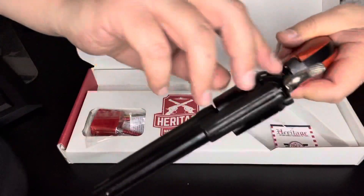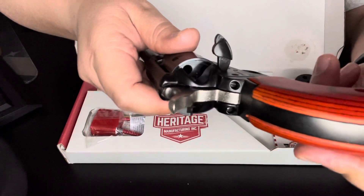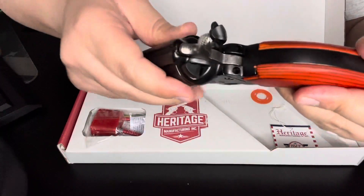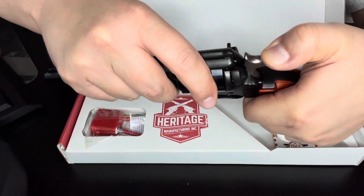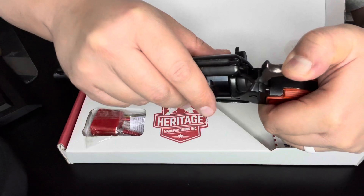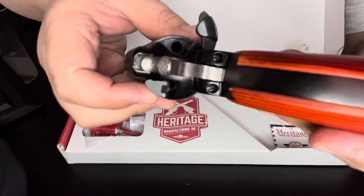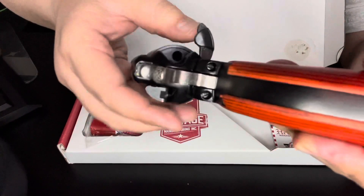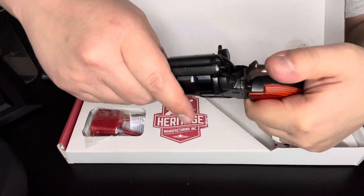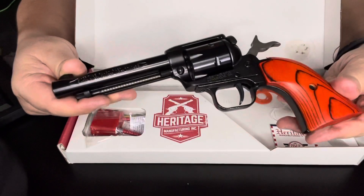First time taking it out of the box, there is nothing in the cylinder. In order to get the cylinder to rotate, click it back two times — there you go, you can see they're all empty. It clicks back four times, just like the old Colt revolvers used to do.